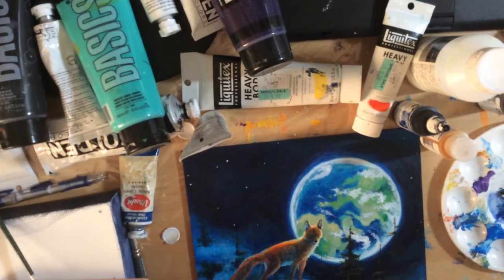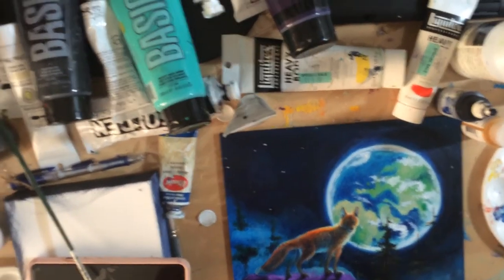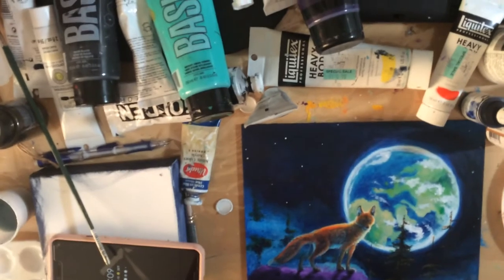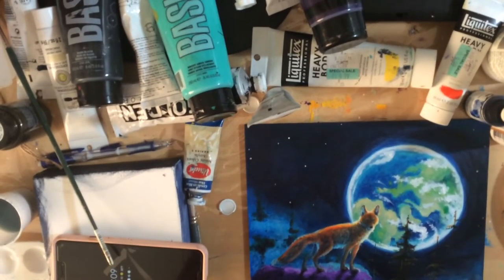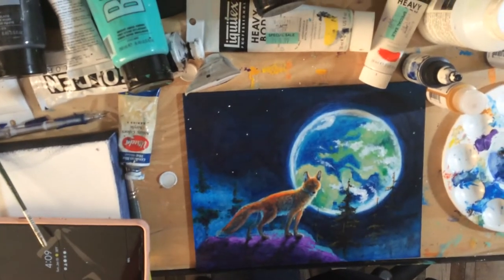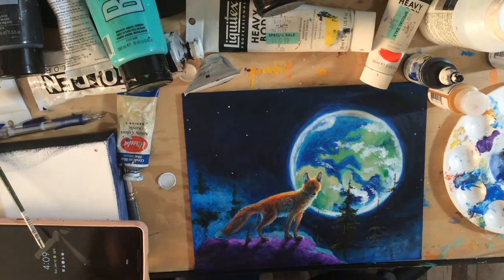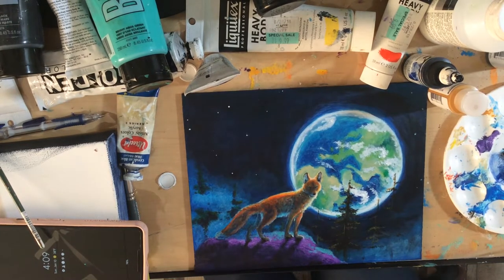I'm a little bit annoyed that the time lapse I tried making of this piece stopped. So I tried to take a time lapse of me painting this piece, which I had started last night on the broadcast.